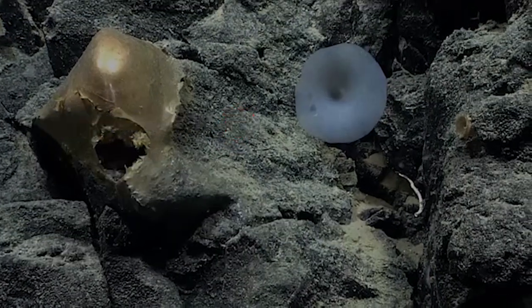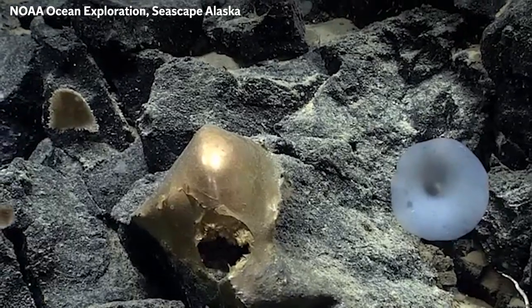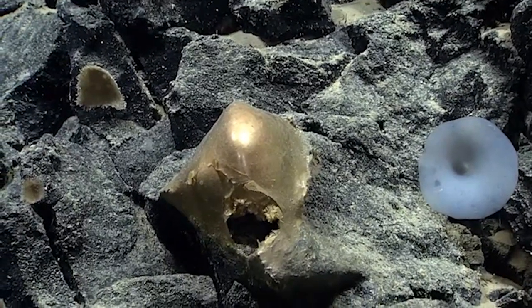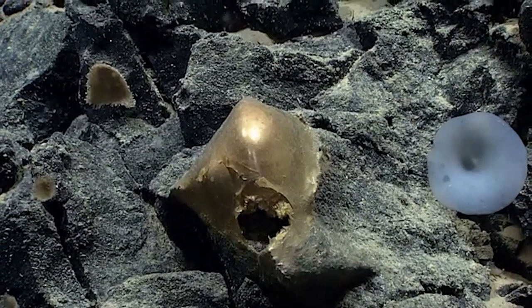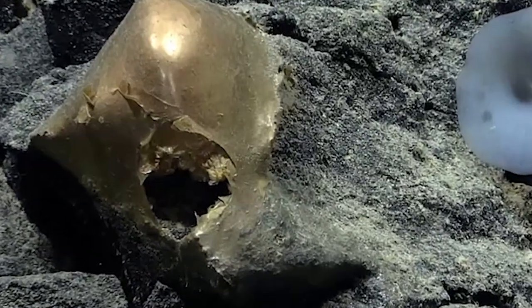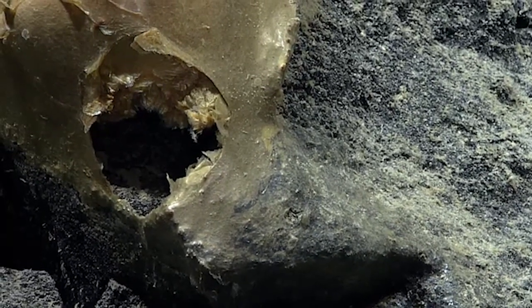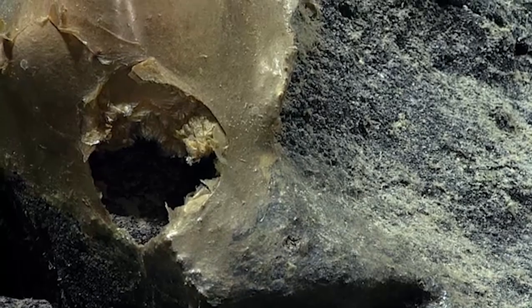This is some sort of encrusting sponge. I don't know what to make of that. Want to go tight on the opening? Sure, see what's in there. Interesting, I don't know what this is, I'm not sure.